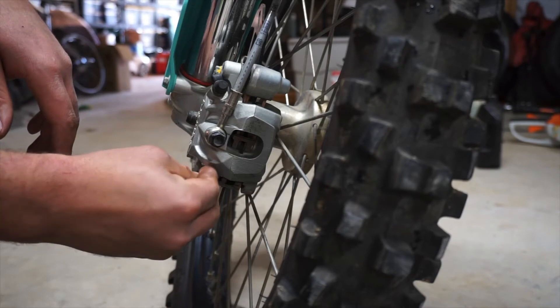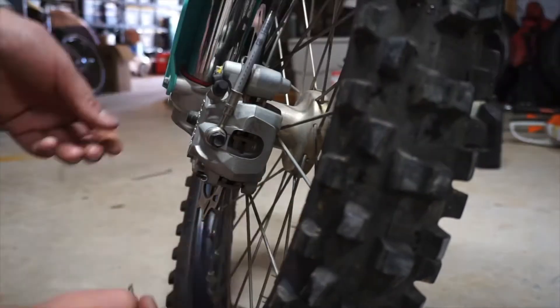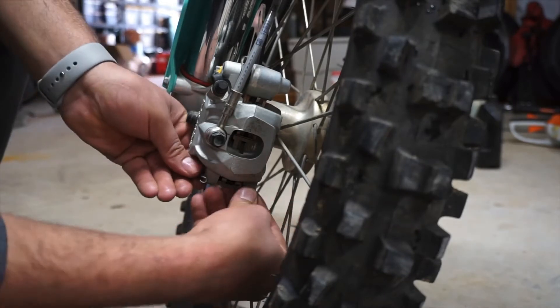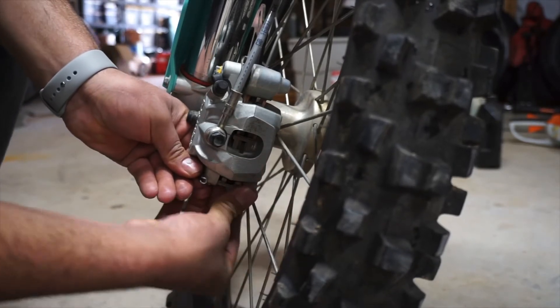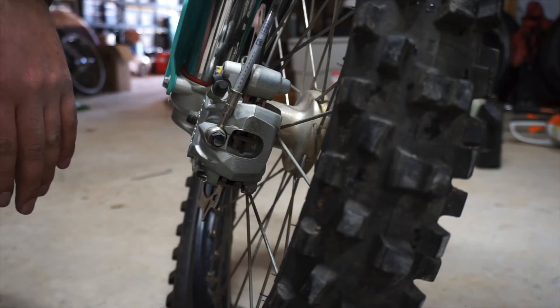Get your little cotter pin, find your little hole in there, and push that one through. There you go, the front pads are done. Let's go to the rears.